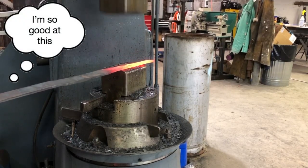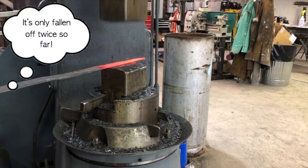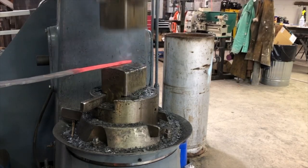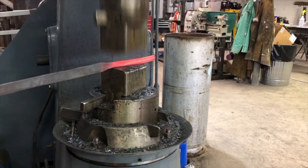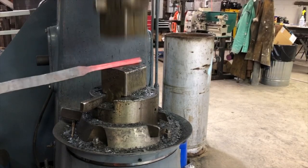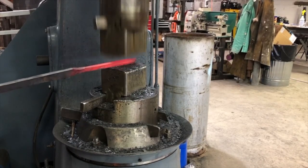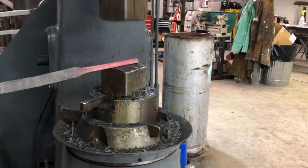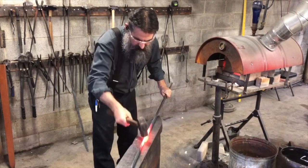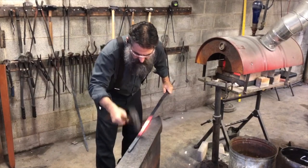Eventually I'm gonna need to bring this to the round. So first I'll bevel the edges. Start rocking this back. Working out a bit of the bevels here, just trying to get things nice and straight — get the bevels nice and straight.